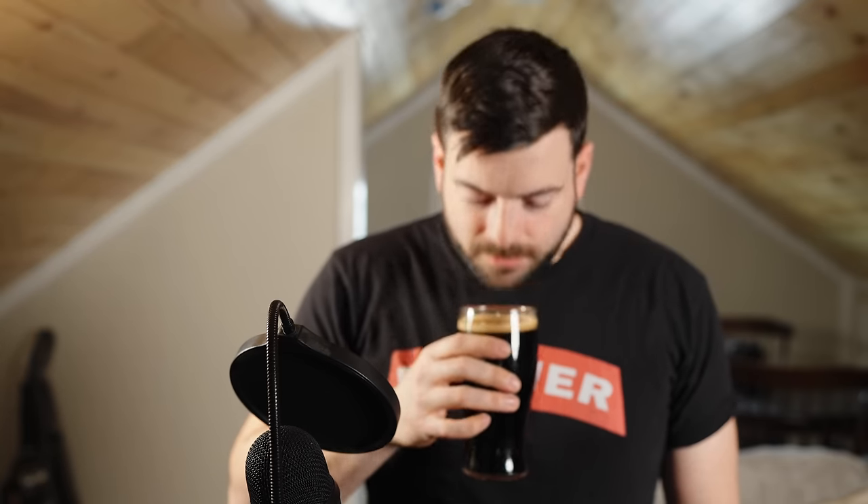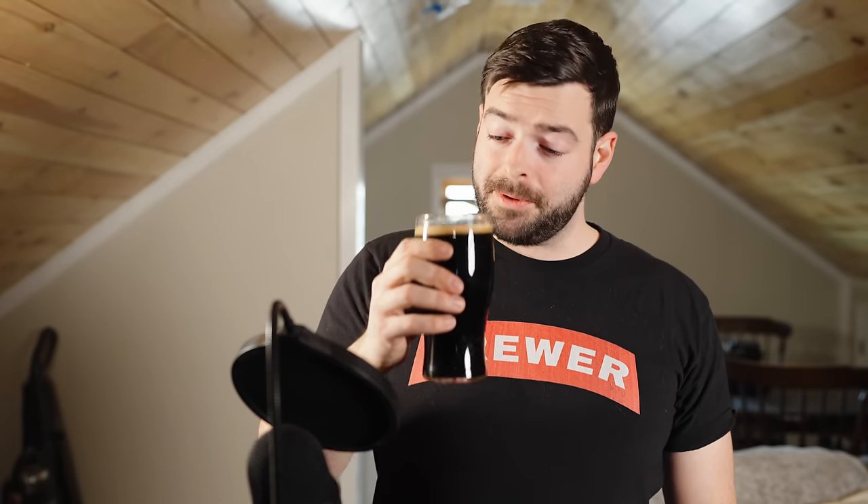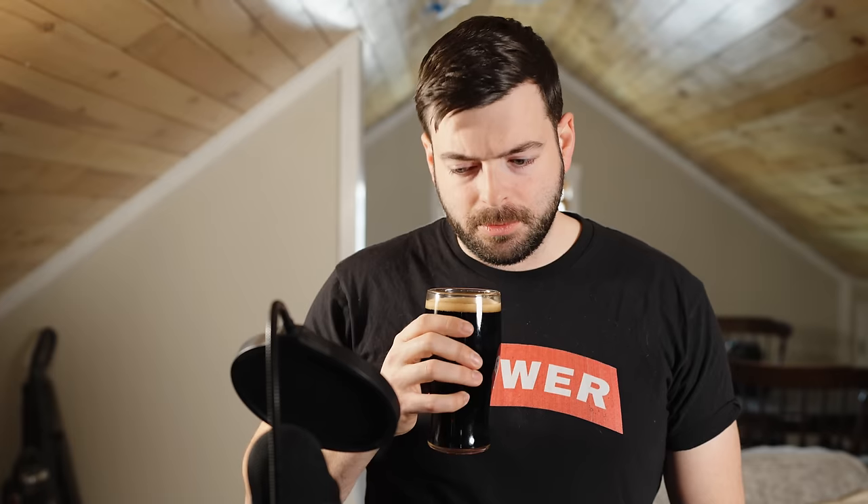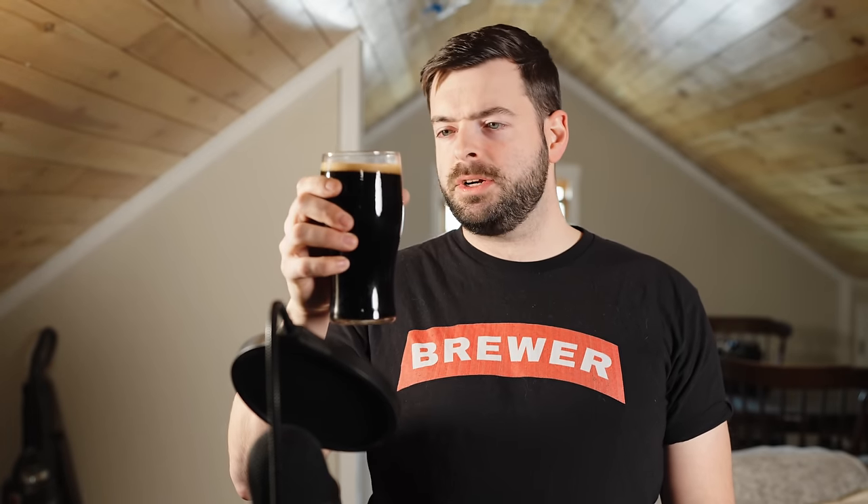The bubbles have settled out nicely and the beer's still got a nice head on it. Let's go in for aroma. The aroma on this beer is really chocolatey. There's a fair amount of roast in there, but it's really chocolatey overall. There's not really a coffee character or a burnt character. There's a little bit of berry, a little bit of fruit kind of thing going on, but yeah, really very, very chocolatey overall.